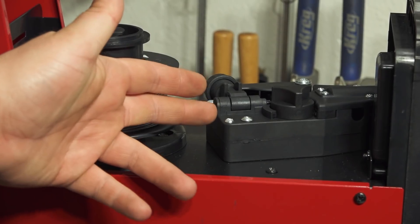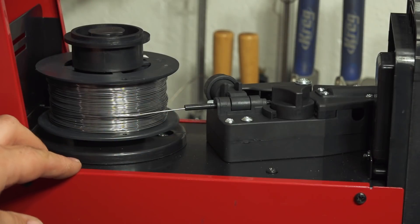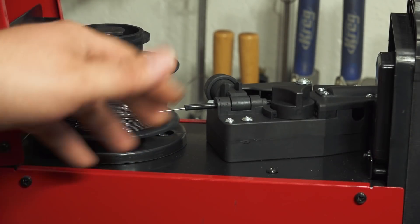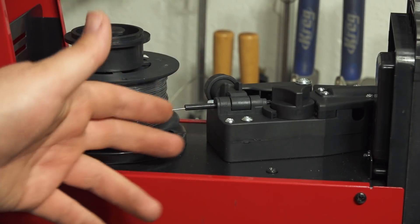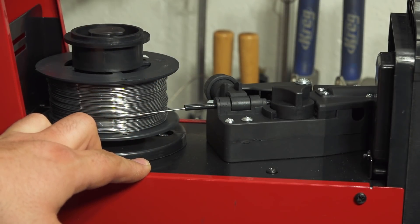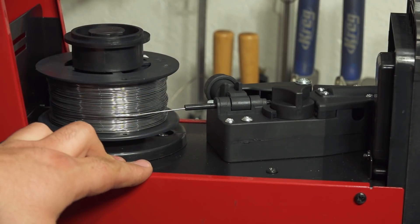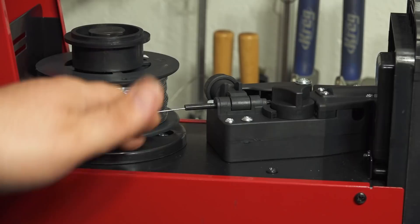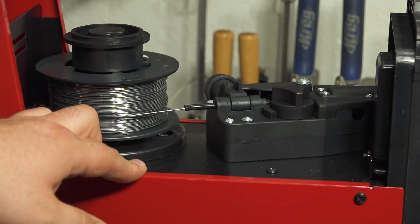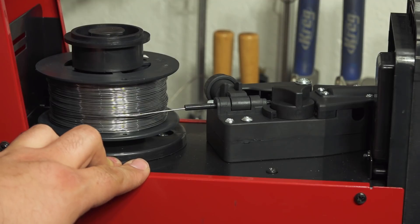The wire drive system is a fairly standard plastic setup, pretty typical of these inexpensive flux core welders — very basic and simple. I've had essentially the same thing on several welders and they work just fine. Maybe long term they won't hold up quite as well as metal drive systems, not quite as industrial being plastic, but I've found that they work okay and hold up well enough.